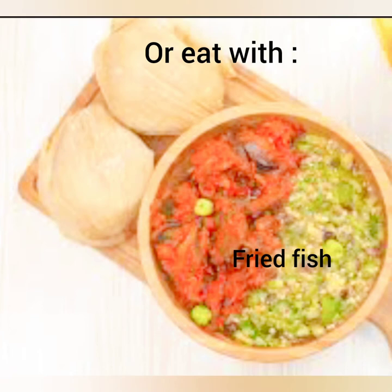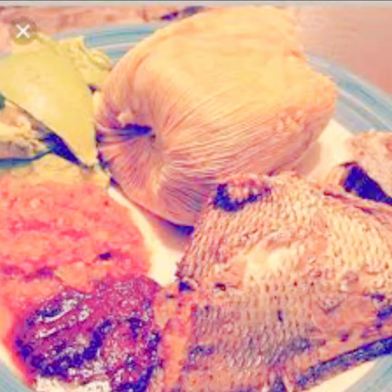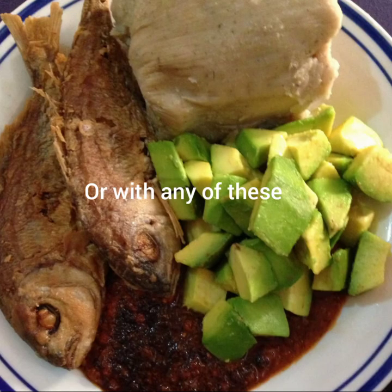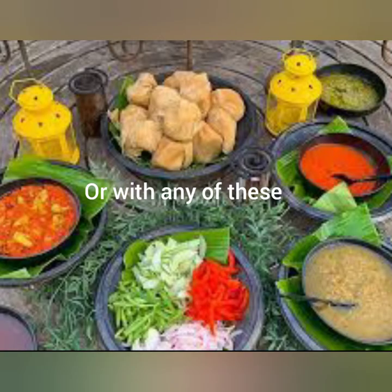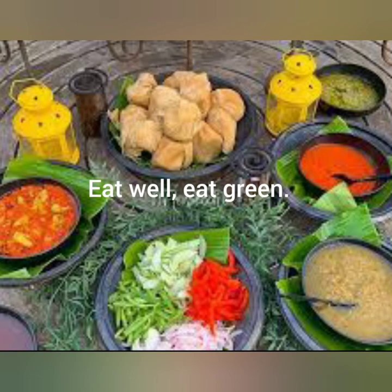This is how I'm going to eat it. You can eat it with so many things — fried fish, black and red pepper mixture. You can also eat it with avocado, fried fish and dried fish as well. Like this one: avocado, dried fish and black pepper. You can eat it with vegetables or any other gravy or sauce that you want. Thanks for watching. Eat well, eat green.